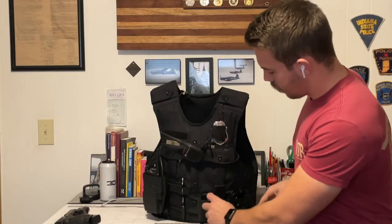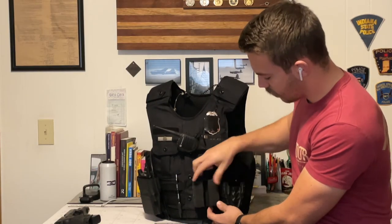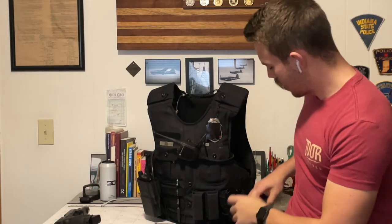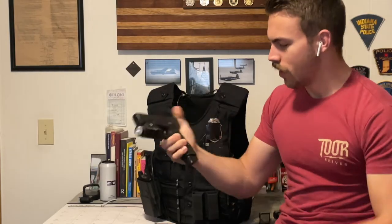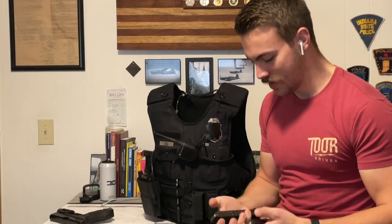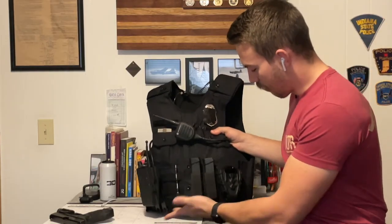Moving over, we've got S-TAC mag pouches — this is their pistol pouch with the double gap. They sell a single gap version but I like the double gap so I can get my fat fingers in there when I'm drawing the mags. New on the mags, literally added yesterday, are my plus-two extensions — I think they look absolutely phenomenal, I can't stop looking at them. I was standing at the door waiting for the mailman to come so I could get them. Everyone knows S-TAC is the best when it comes to mag pouches; I run them on my personal belt and on this vest. No complaints, they work perfectly.